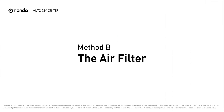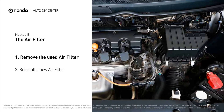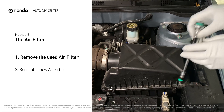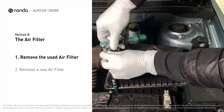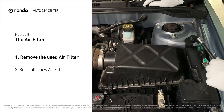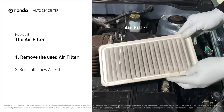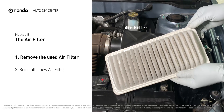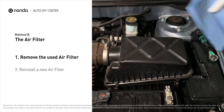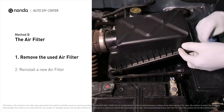Method B: the air filter. Locate the air filter housing — it usually looks like a black plastic box. Disengage the cover to expose the air filter. Be careful not to dislodge any hoses or stretch any wiring when you do this. Remove the old filter carefully. Pay attention to the orientation of the filter as it comes out of the housing. Clean out any excess dirt or debris inside the compartment before installing the new filter.